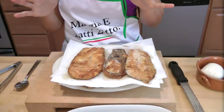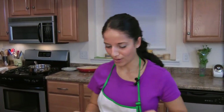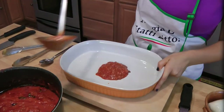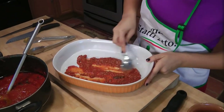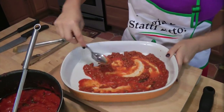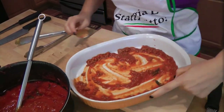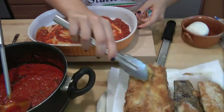Before I go any further, you need to preheat your oven to 350 degrees before you start anything else — I should have mentioned that earlier. So let's assemble this. We're going to take a ladle full of the meat sauce. And like I said, it has to be meat sauce. This eggplant parm, the way we do it, is not gloppy and heavy — it's just a thin layer of sauce between each layer of eggplant.